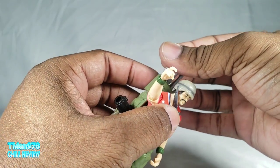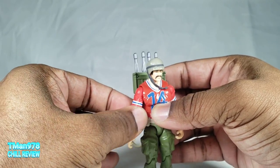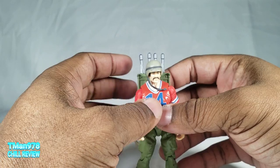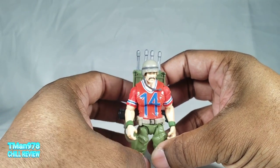You can carry everything all at once. I believe he was part of a two-pack — he came with a Dreadnok. I separated all my figures; I have a bag full of these, so expect to see more.